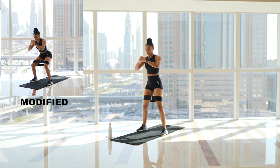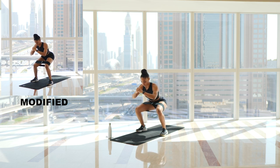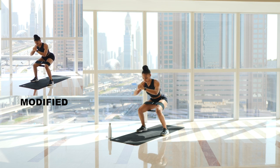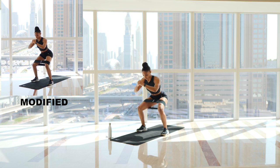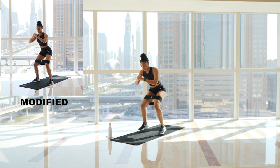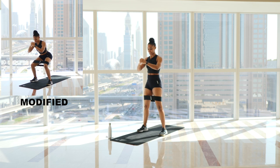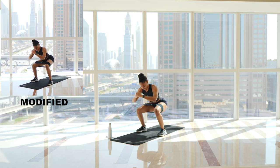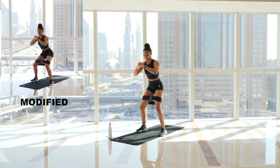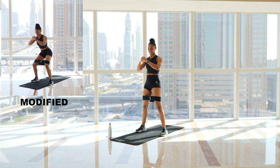I'll count through the reps with you. Four — that's one. Two. Three, good. That's four. Five, halfway. Nice and slow. Six. Seven. Eight. Nine. Squeeze. Ten. Awesome.